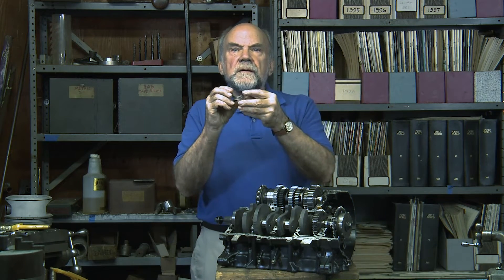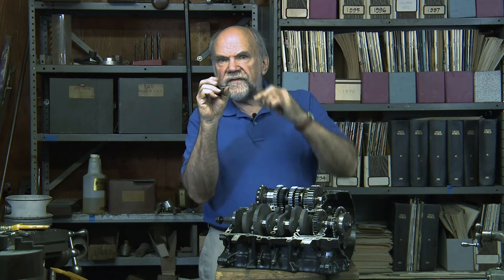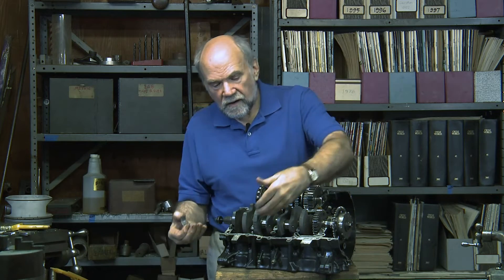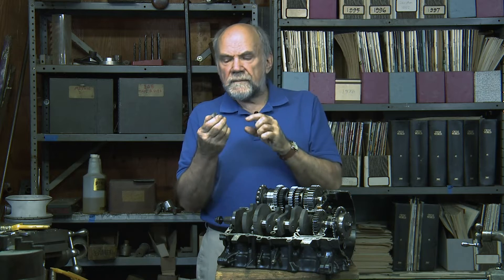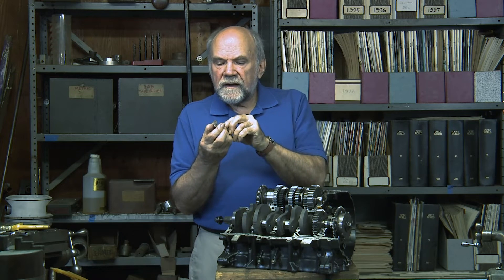...by skinny little bearing shells. This thing does the work — actually a pair of them — they're split at the centerline, just as the crankcase halves are split. This little part does the work of a great big massive ball bearing, and it does a better job.